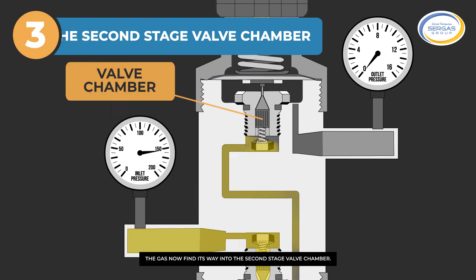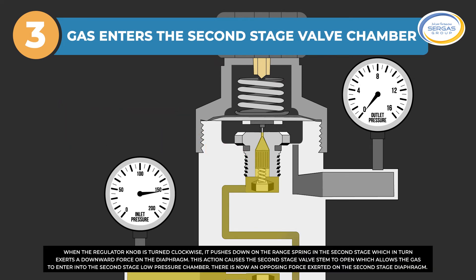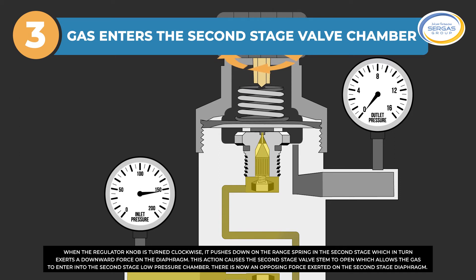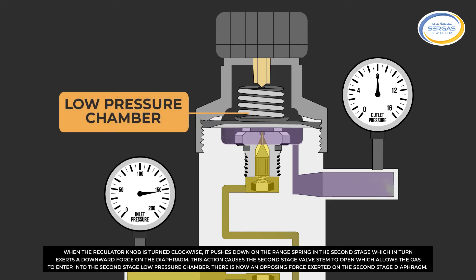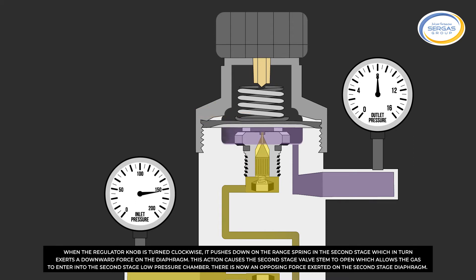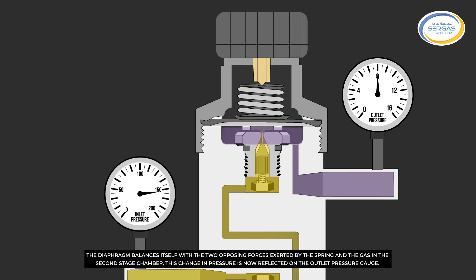The gas now finds its way into the second-stage valve chamber. When the regulator knob is turned clockwise, it pushes down on the range spring in the second stage, which in turn exerts a downward force on the diaphragm. This action causes the second-stage valve stem to open, allowing the gas to enter into the second-stage low-pressure chamber. There is now an opposing force exerted on the second-stage diaphragm, which balances itself with the two opposing forces exerted by the spring and the gas in the second-stage chamber.